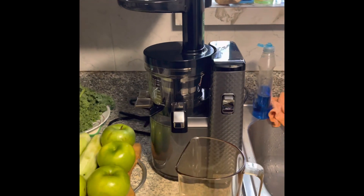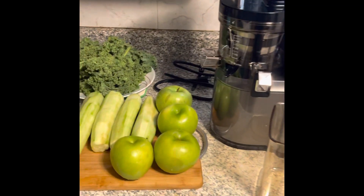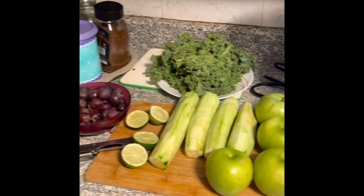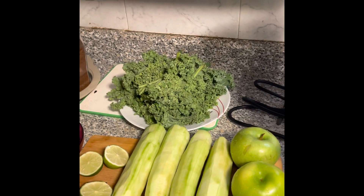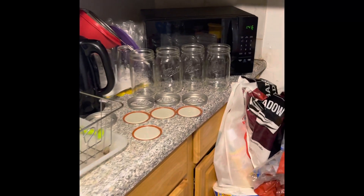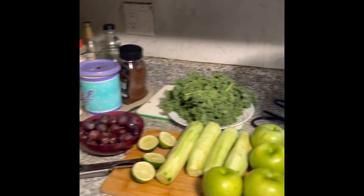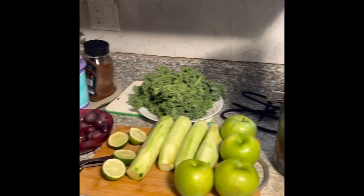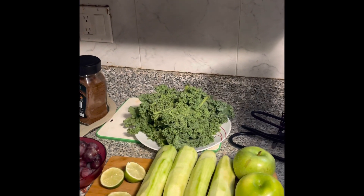What's up everybody, today is my very first day of my juice cleanse — my Nama juice cleanse. These are the ingredients I'll be using: green apple, cucumber, key limes, red seeded grapes, kale, and some carrots. My mason jars are ready to go. This is my very first time juicing so I don't know what to expect or how much juice all these fruits and vegetables will make. This is day one of my 90-day juice cleanse.